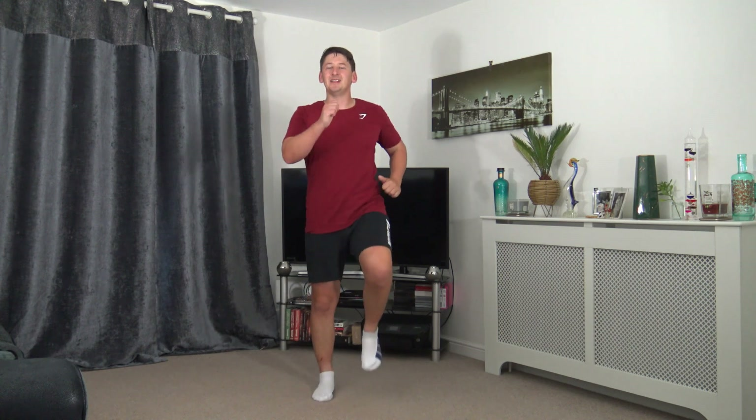Lovely job, keeping that nice straight back. Next one: we're going to form a circle in front of us, interlocking the fingers, keeping the hands at head height. Drop the head down — just imagine you've got your arms wrapped around a beach ball. We're stretching out the upper back, which are the trapezius muscles.